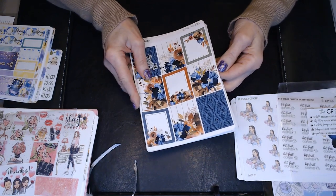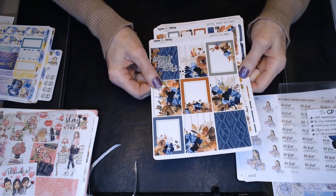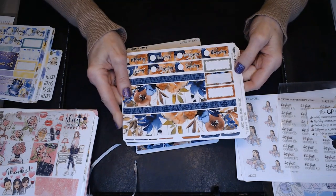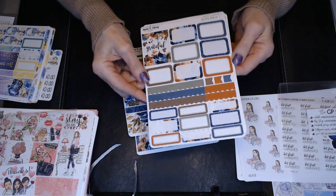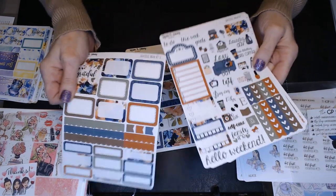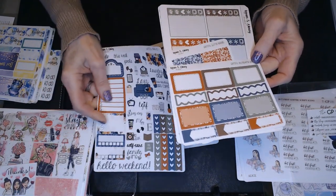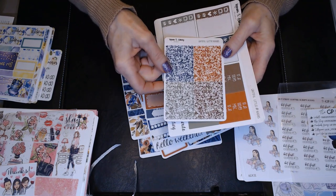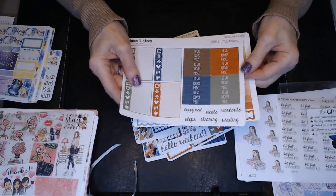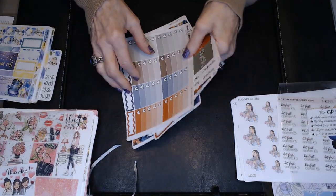This one is called Grateful. It's got more fall-like colors but it's got like the heavy cable knit sweater - I just think it's really pretty. I love the rust and the blues. So I've got these full boxes, the washi, the days of the week, another full box, some half boxes, quarter boxes, Hello Weekend, some deco, ribbon markers, some more half boxes, the header strips, some more headers and charting. Loving the colors in that one.